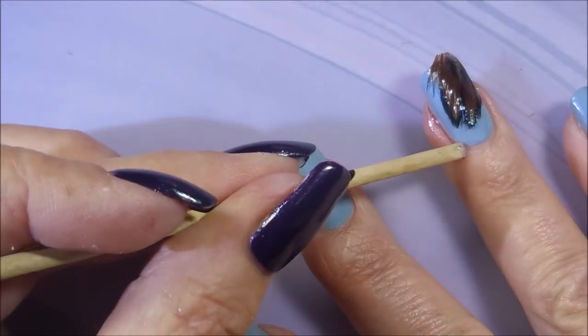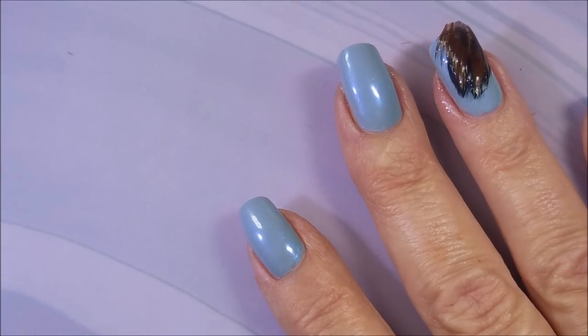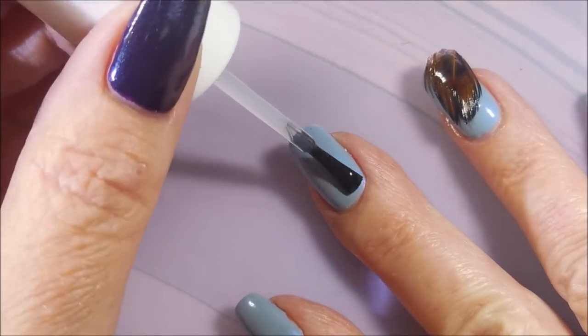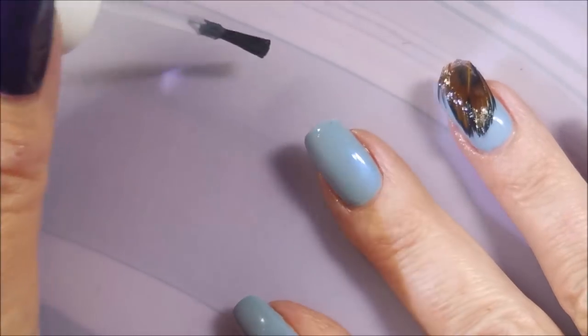You're going to want thick layers, and when I do thick layers, I get quite messy. That's already kind of soaking down in there. So I'm going to go ahead and start on the second nail. I do the feathers on my ring finger, my middle finger, and my thumb today.